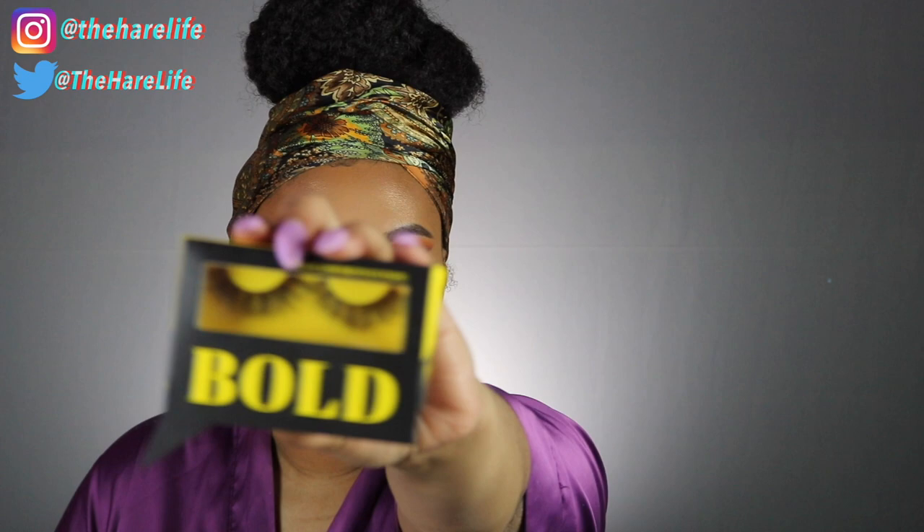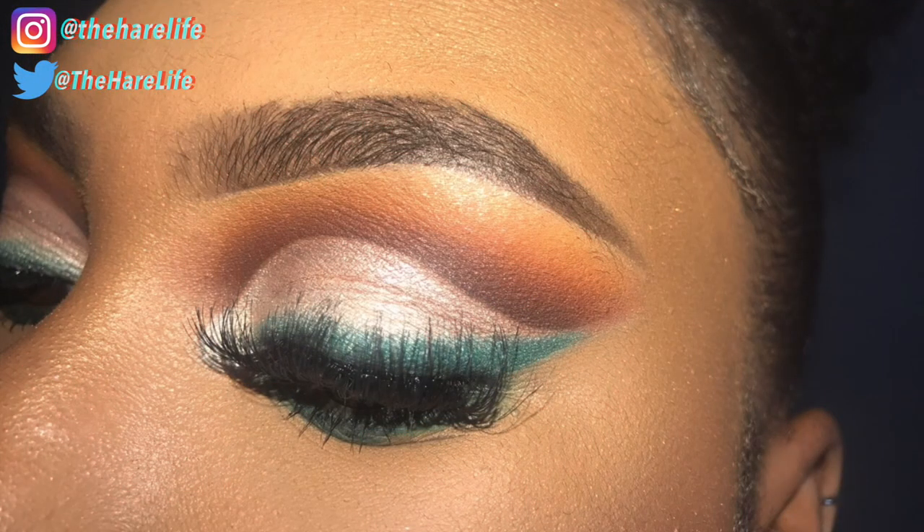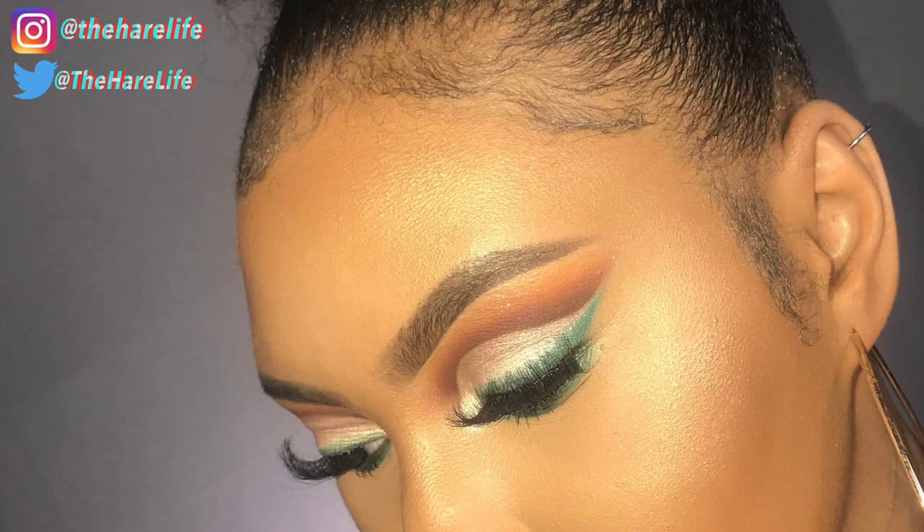To complete the look, I used these Bold Face lashes in the style Bold is Beautiful. These lashes — I am obsessed! I got three different styles, tried two, and I love them. This is my new favorite lash company, legit. And guess how much they are? $8.75! These lashes are only $8.75 — I'll link them down below, thank me later because they are amazing.